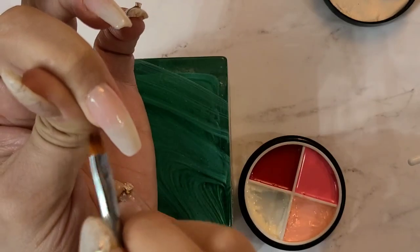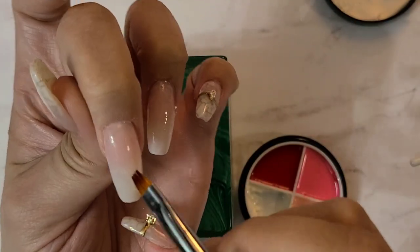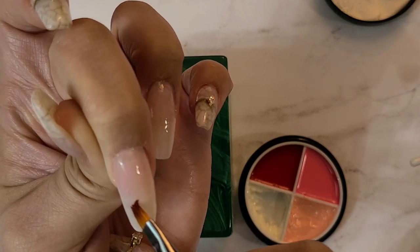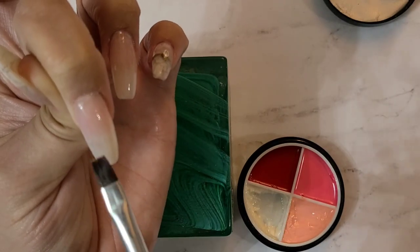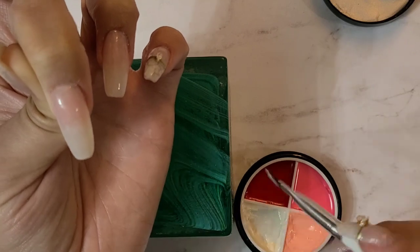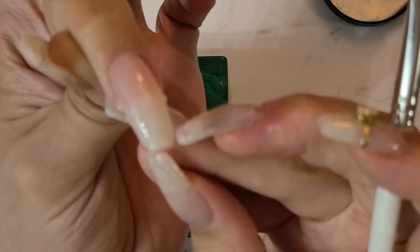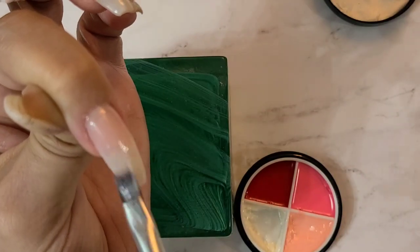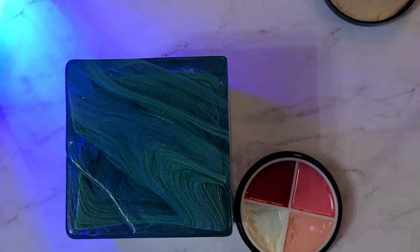I think it's cute. I've just been in such a neutral vibe lately. I noticed there are a couple little lumpies on the nail — you see that? It looks like something got cured in there. I'm going to show you how to fix that.